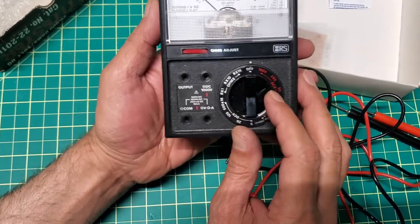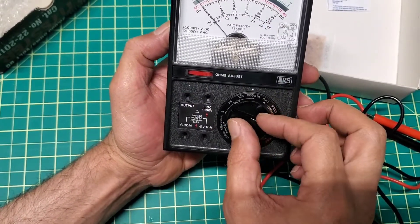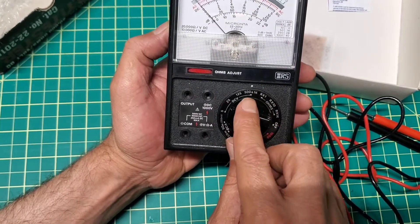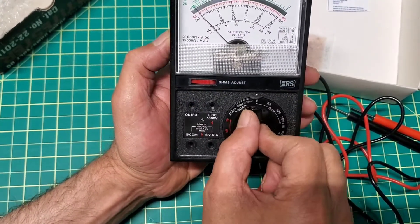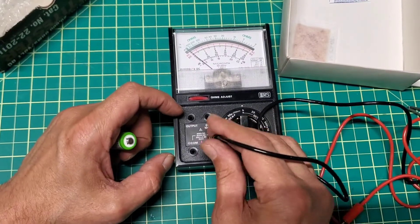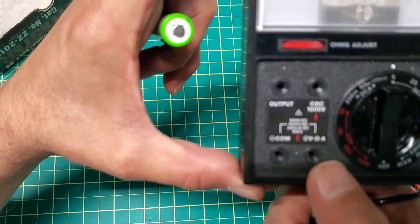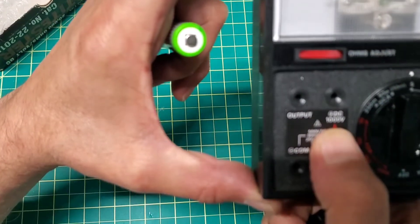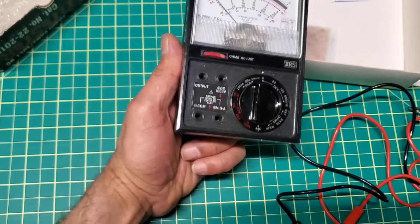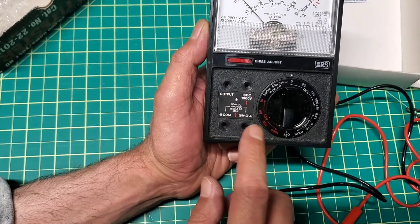This is the back — this is off now. To turn it on, let's test it. Let's go to DC volt, starting from 5 up to 500. Some models may go up to 1,000. This one can test up to 500. Here's the common, negative, and positive terminals for voltage, current, and this is the DC — up to 1,000 volt on some models.